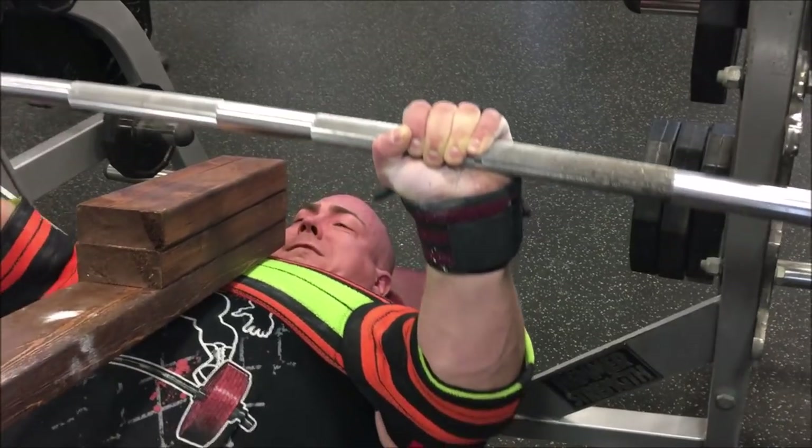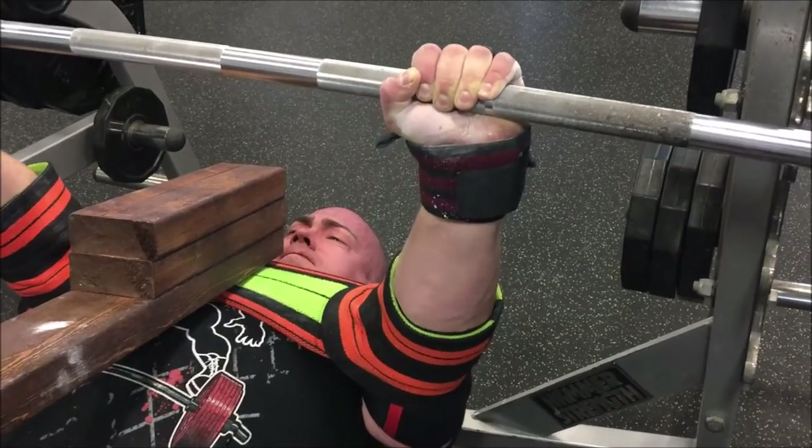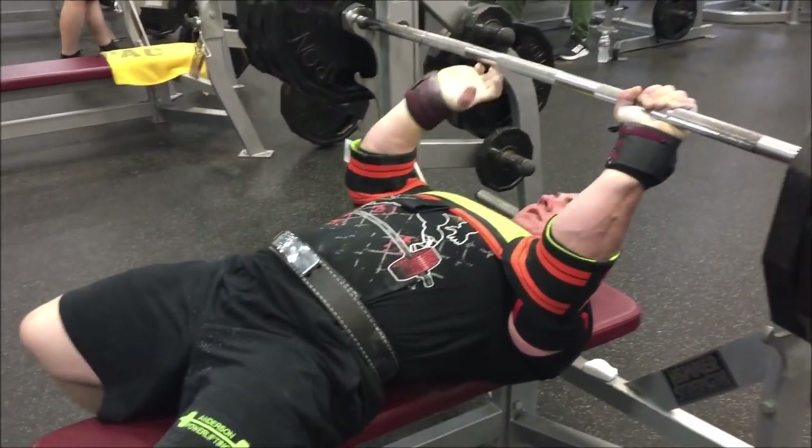All in all, really good workout. Finished with some accessories — didn't record those, put them on my Instagram stories — just some tricep extensions. I'm hurting, so job well done.